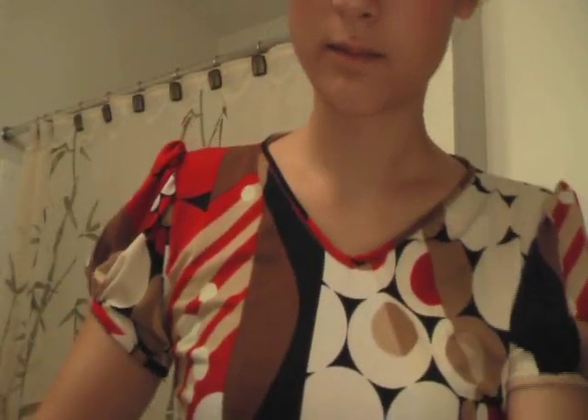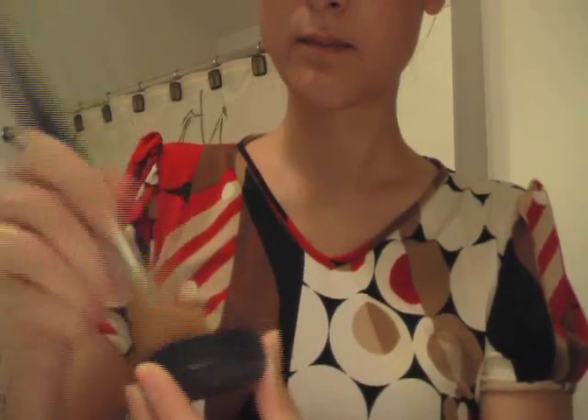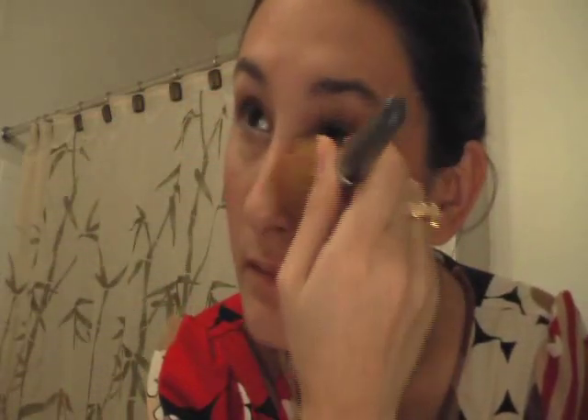Then I like to take a mini kabuki-type brush and blend everything in, dusting off any eyeshadow that may have fallen below the eyes. Then I take some finishing powder — I'm using Bare Minerals, though sometimes I use Everyday Minerals — and spread it all over my face to set the makeup. I put a lot on my forehead because I tend to sweat at my hairline and don't want it to be shiny. Just blend everything in, and you can already see that I look a lot better than when I first stumbled into the bathroom.